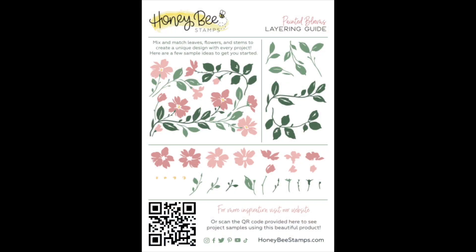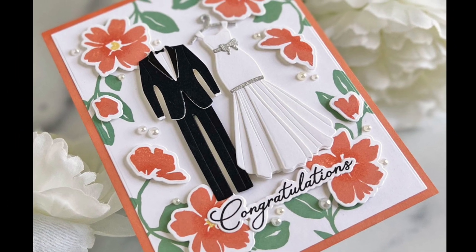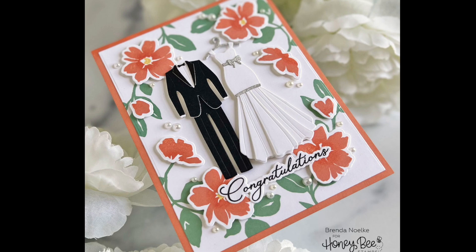This is the Painted Blooms layering guide. You can see there are color combinations here — different greens and pinks — and a way to arrange those on your card, but these are made to mix and match for your own floral creation. Here Brenda has created a beautiful card with the Painted Blooms stamps and coordinating dies combined with the Tie the Knot tux and wedding dress — it's such a gorgeous card.